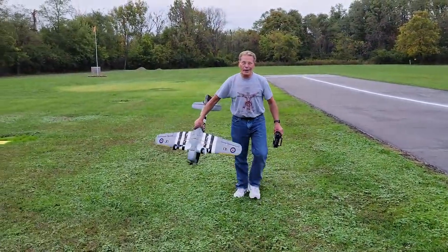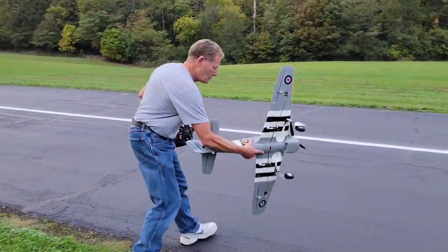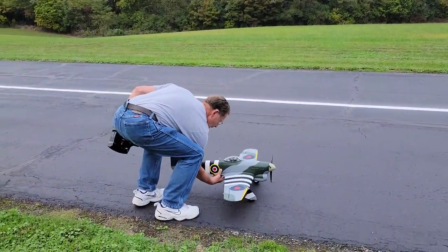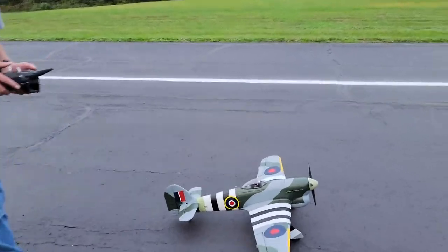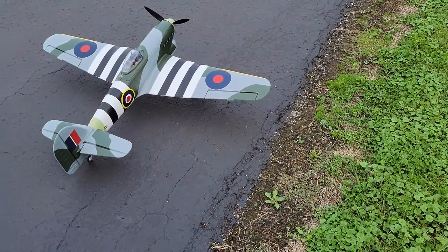You didn't have to walk on that — no, that was full rudder. What kind of throw on that rudder? Let's see what you've got. That's high rate and it just would not turn.